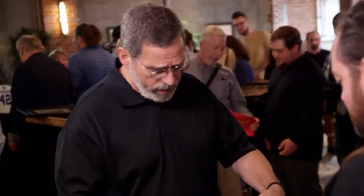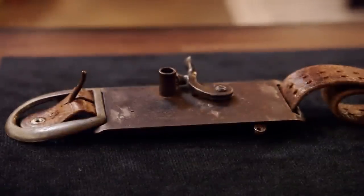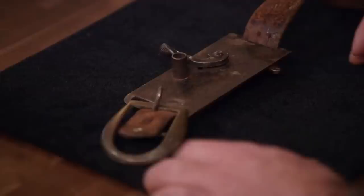How are you doing? Doing all right. What do you have here? What I have is a belt buckle pistol. This is actually pretty cool. This was the concealed gun of all concealed guns, I guess.